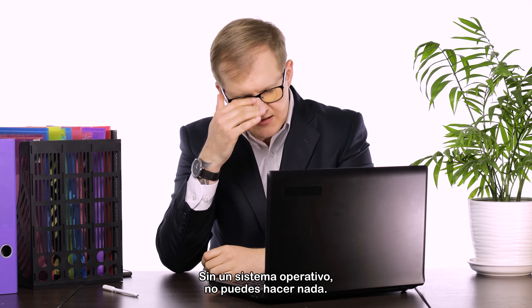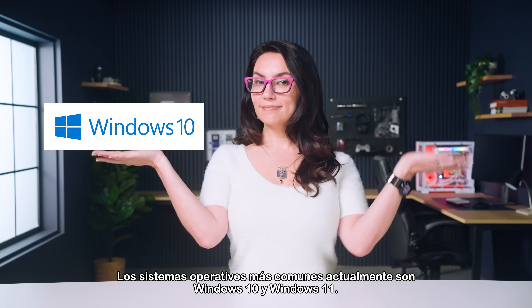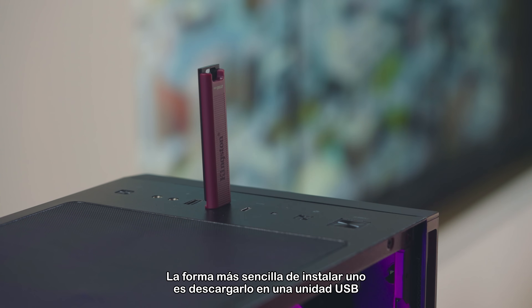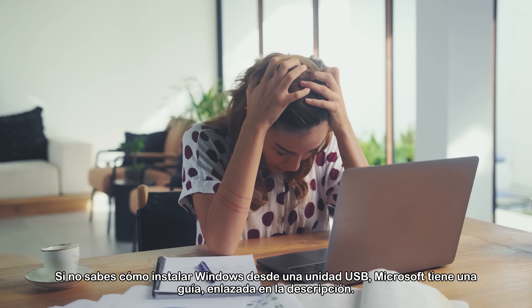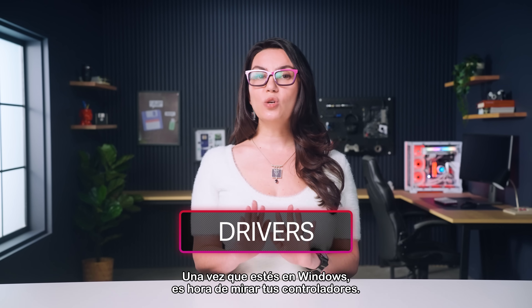Without an operating system, you can't do anything. The most common operating systems currently are Windows 10 and Windows 11. The easiest way to install one is to download it onto a USB drive and boot up with that USB drive as the first in the boot drive order in BIOS, like we just mentioned. If you don't know how to install Windows from a USB drive, Microsoft has a guide linked in the description.